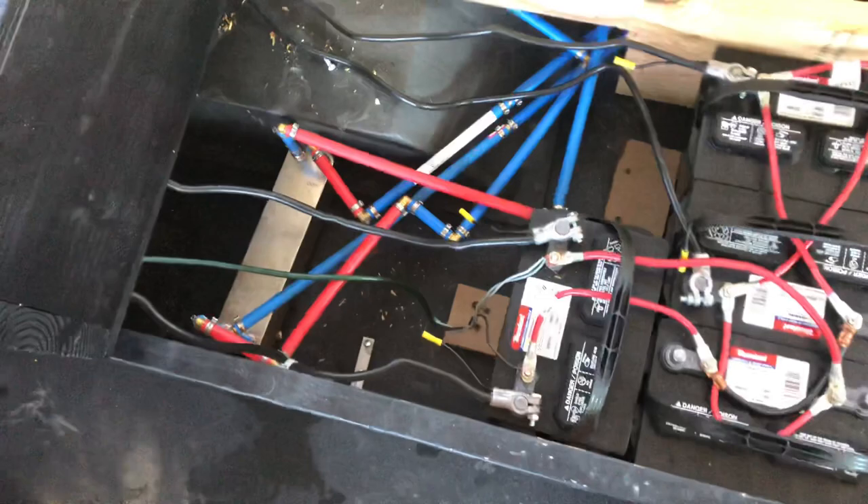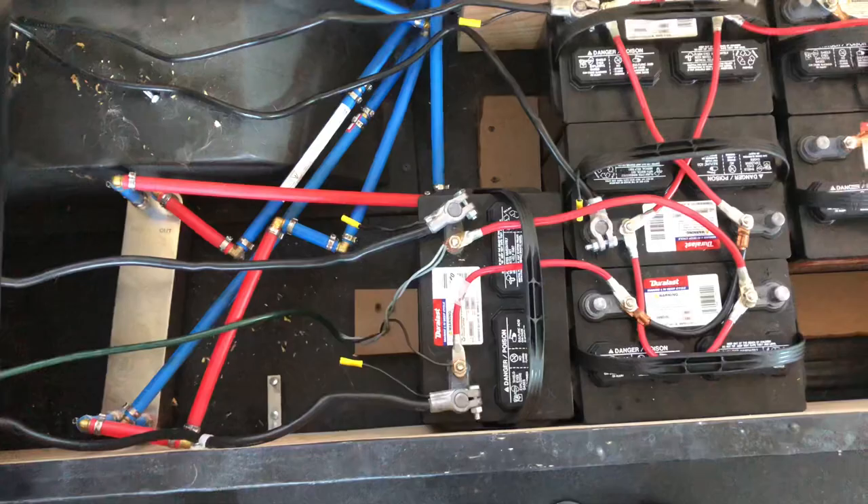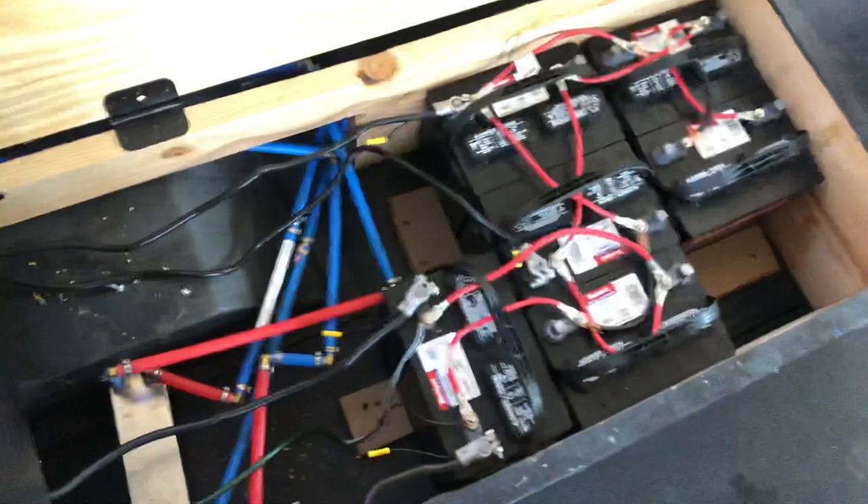Here we have a heat exchanger. This runs from the engine and back to the engine, from the clean water tank and back to the clean water tank. This can heat your 50 gallons in ten minutes, and then you're good for the day.